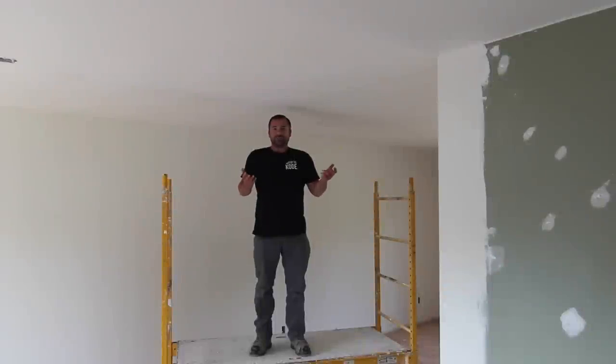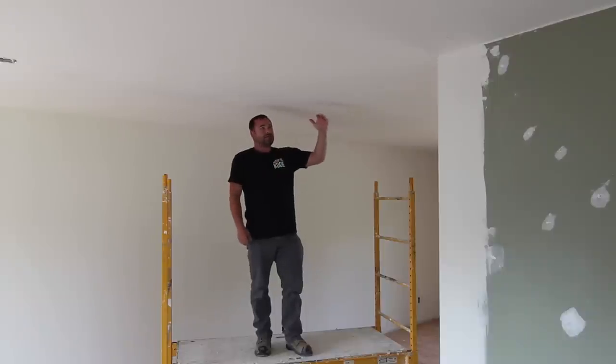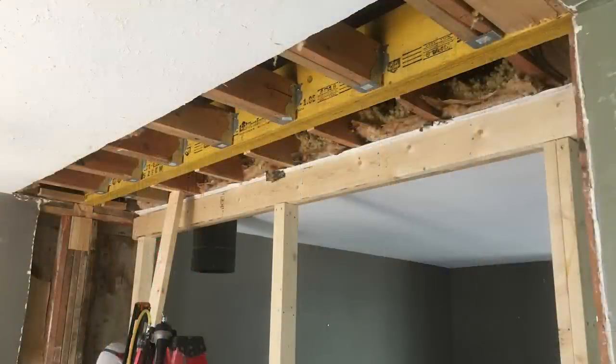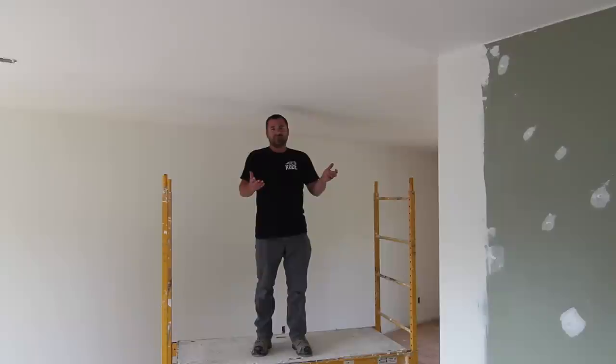At first glance you might think to yourself there's not much to see here, but what we've done is this is the aftermath of installing a flush mount beam up inside the attic. We've taken the old ugly drop beam during this renovation and installed the flush beam. The whole point is to show you it's not that difficult — a little extra effort goes a long way into opening up this space and making it look like a nice modern home. So don't be afraid to do a flush mount beam — we'll show you a little bit of what we've done here.